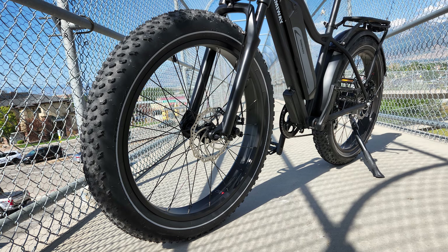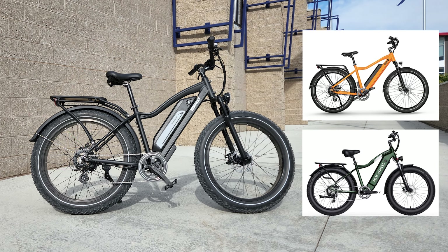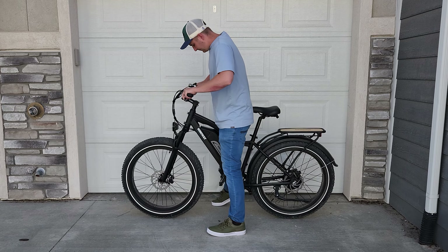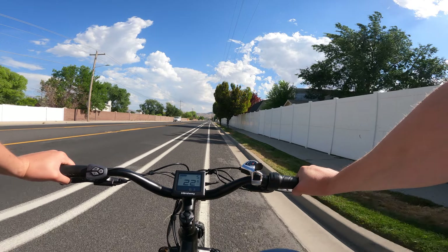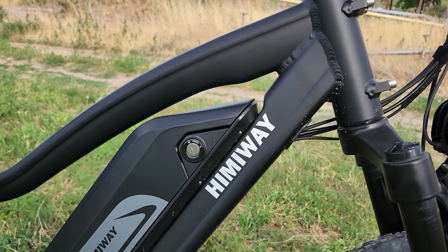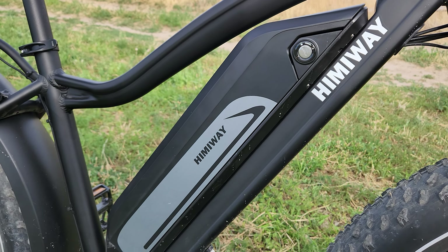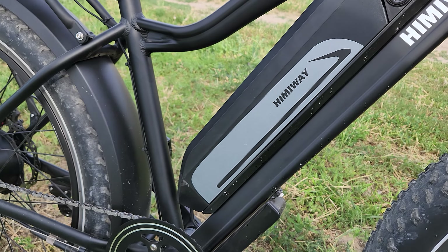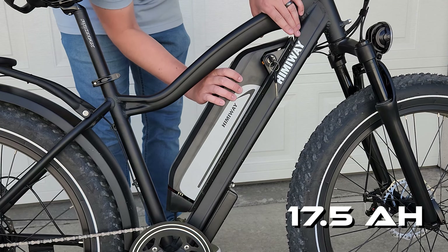This is a 26 inch bike with a frame similar to a number of other bikes I've tested previously. It's a good size accommodating my 6 foot 1 inch frame while still being small enough for shorter riders to use. The battery mounted on the down tube of the frame is not as aesthetically pleasing as a battery built into the frame can be, but it's easy to remove and install and it's a good size at 17.5 amp hours.